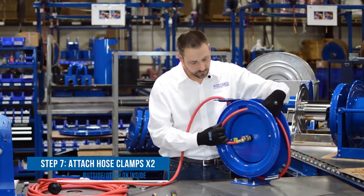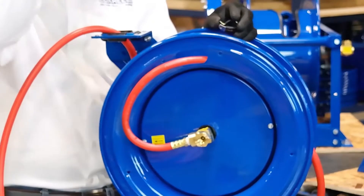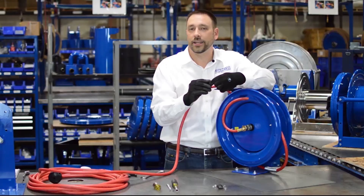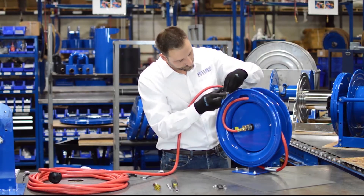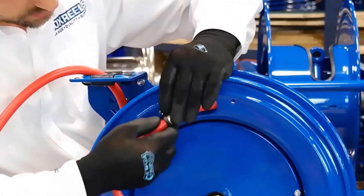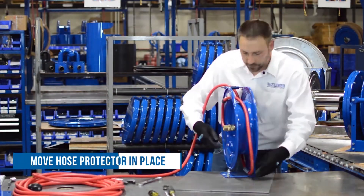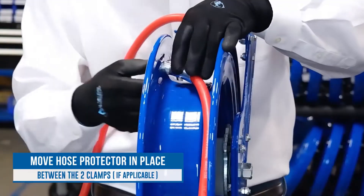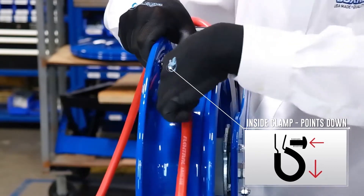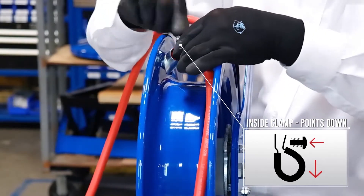The next step is to put our hose clamps — one on the outside and one on the inside. As you're putting this together, be sure to put the smooth side of the screw on the inside of the drum so it doesn't cut your hose. The outside hose clamp goes smooth side through the hole, then move your hose protector into place between the two clamps, and put on the inside clamp pointing down so the hose is up against the drum. Again, the round head of the screw should face the inside of the drum.